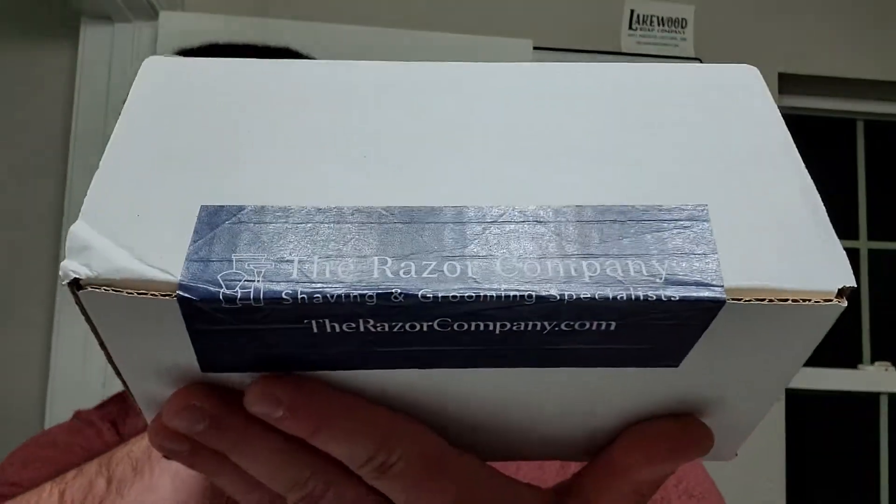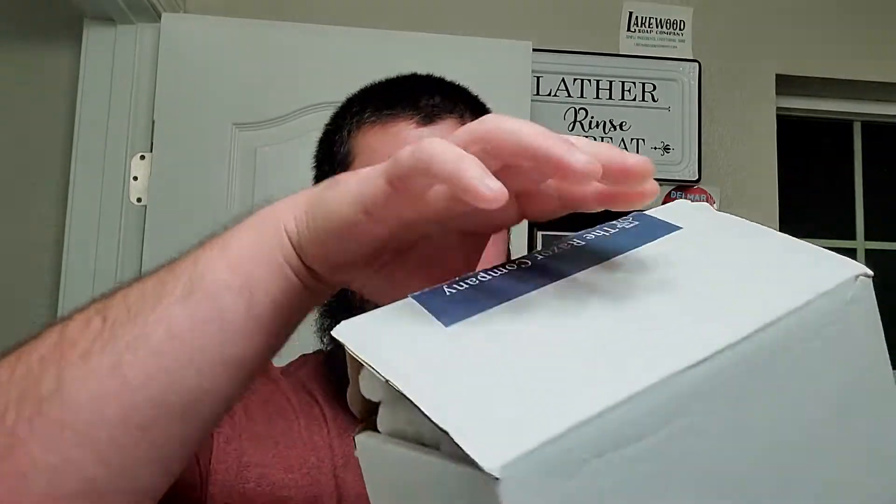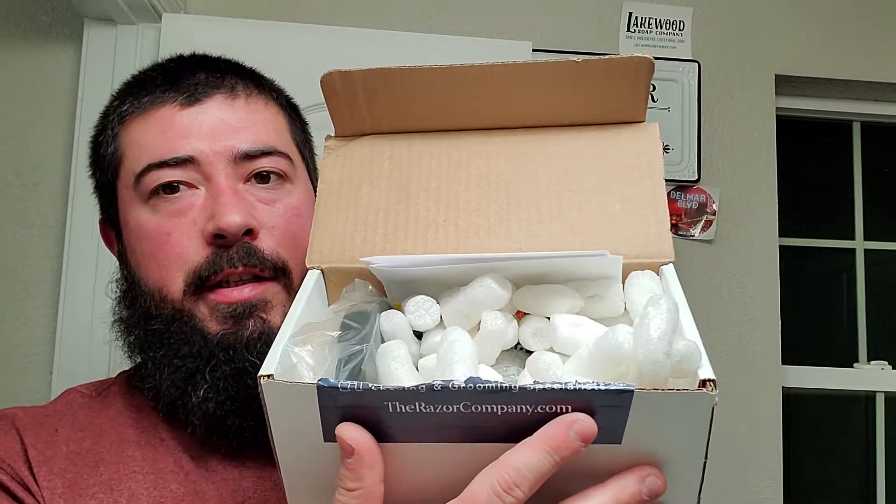You can see right there The Razor Company has their somewhat staple closed security tape - or whatever you call that. Go ahead and open it up, hopefully no fingernails. Looks like we do got some packing peanuts though.